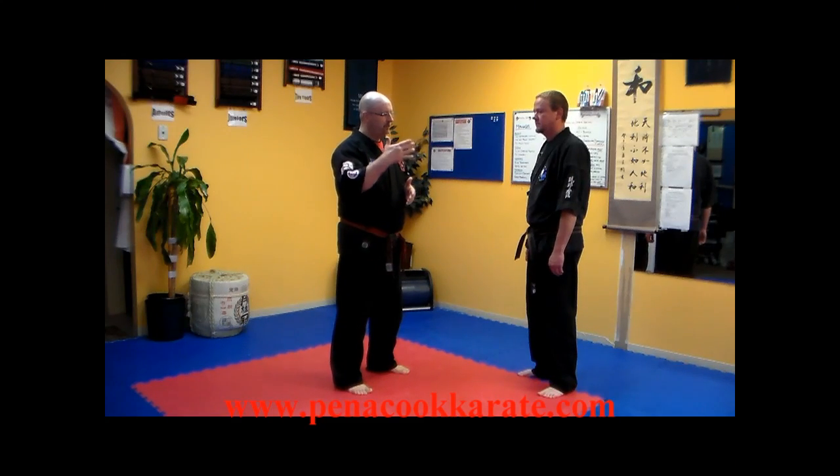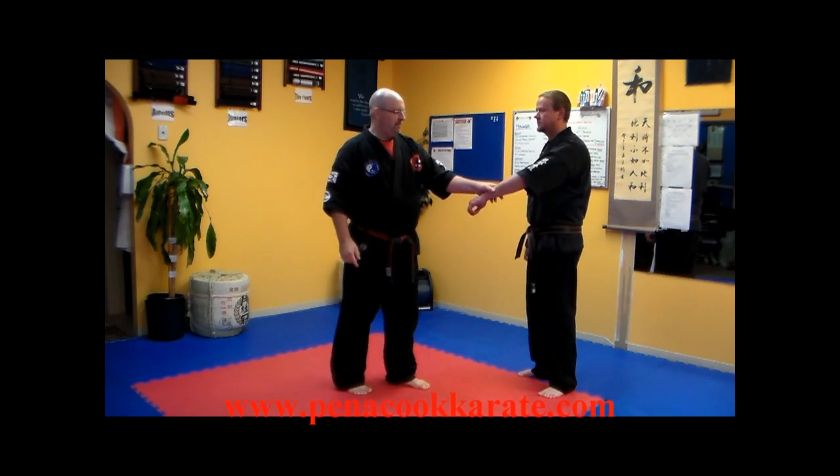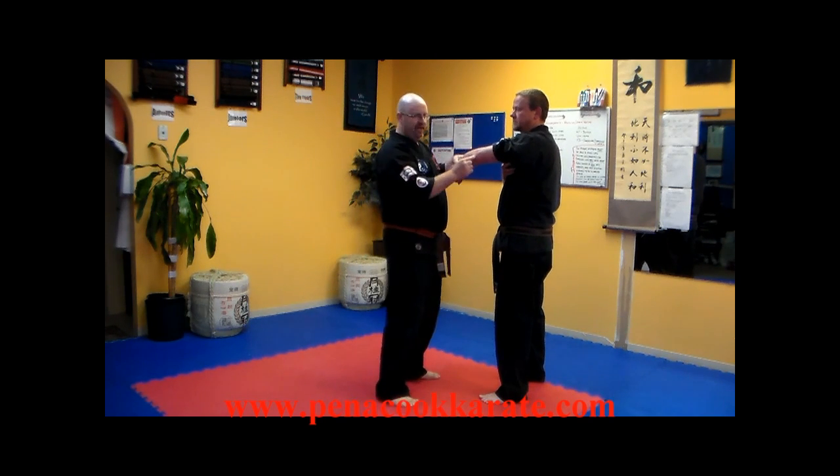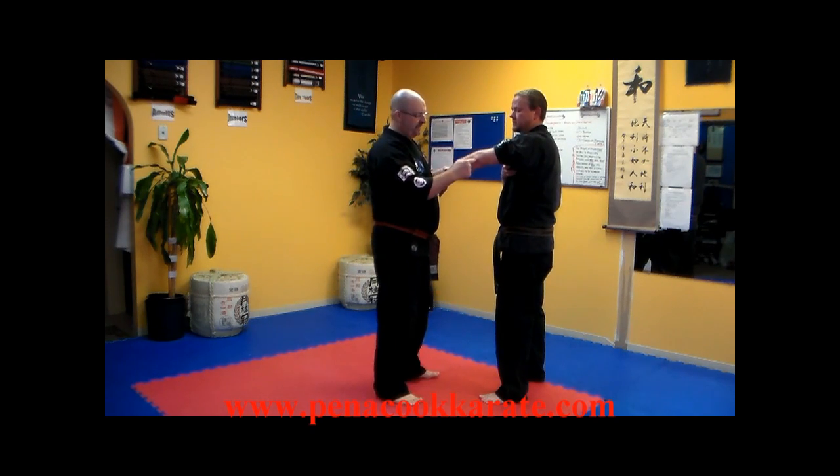This technique is going to cover how to perform an arm bar using the Triple Warmer 11 and Triple Warmer 12 points on the back of the arm. To show you where Triple Warmer 11 is, on the back of his arm, here's his elbow — we're going to use it as an anatomical landmark. I put the palm of my hand there and roll my knuckles up; where my knuckles lay will be Triple Warmer 11.